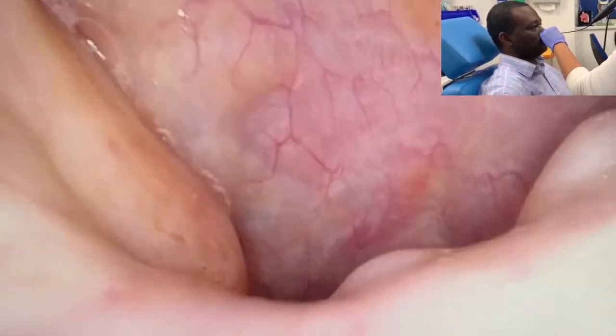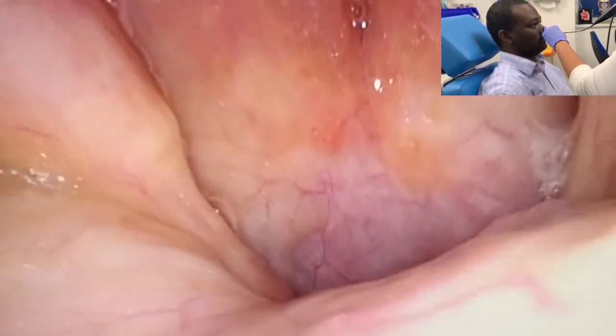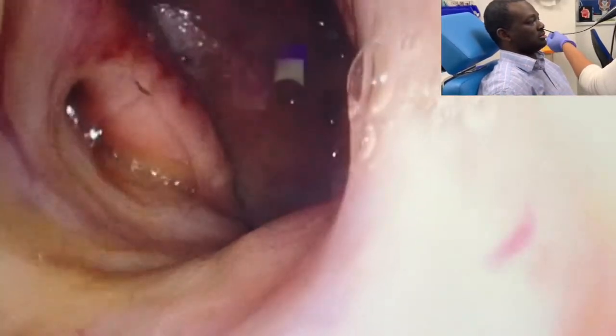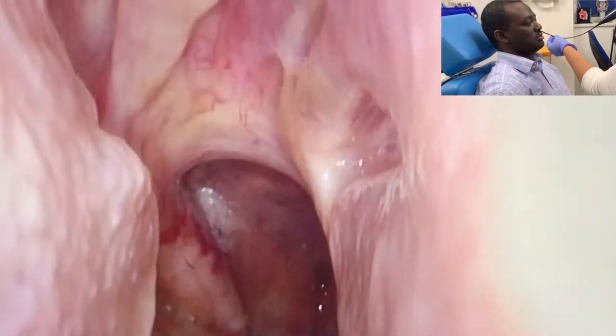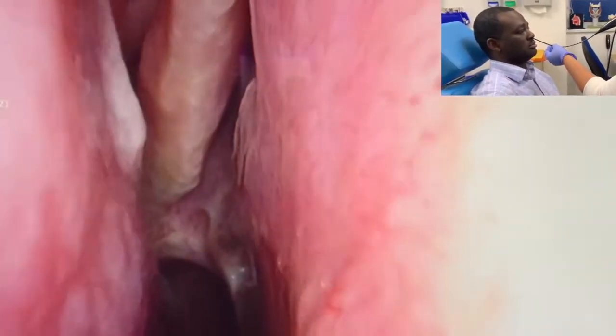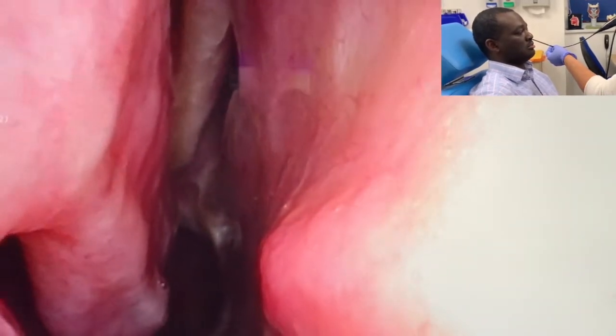And I'm coming back out. Well done. On the way out, what you can see is the septum again on the right. You've got the inferior turbinate and you've got the middle turbinate coming into view up there. So have a look on your way out.